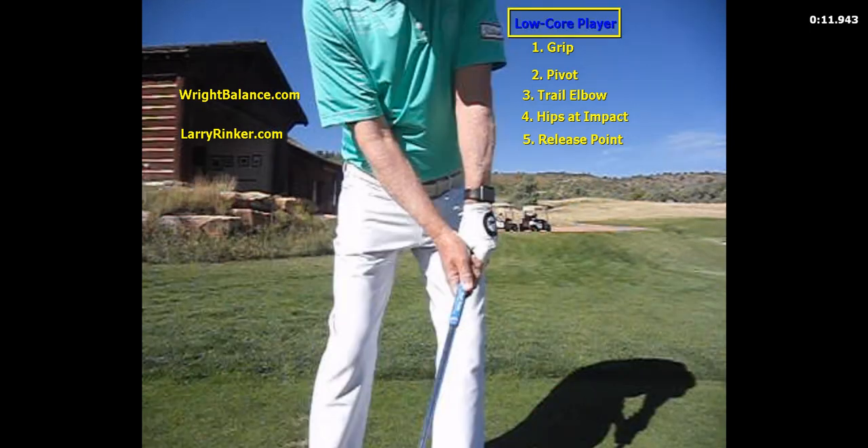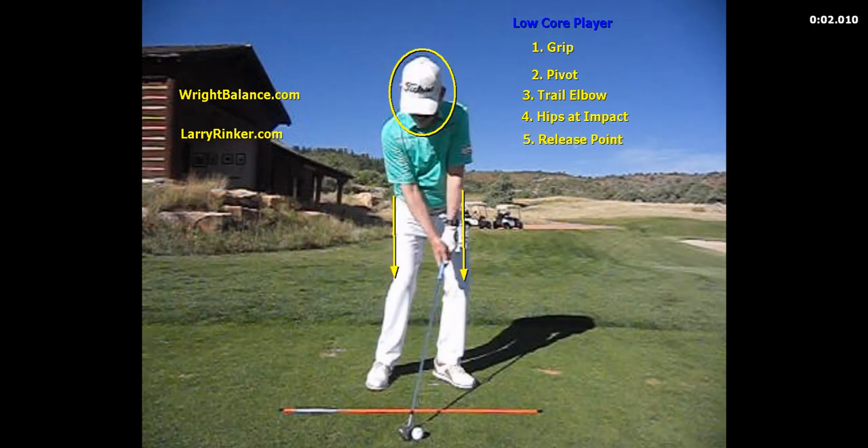The low core player is going to have the strongest grip. The right hand is going to be the most underneath, and the left hand is going to be the most turned over. We're going to see the most of the emblem on your glove with the low core player — that would be a Dustin Johnson grip.